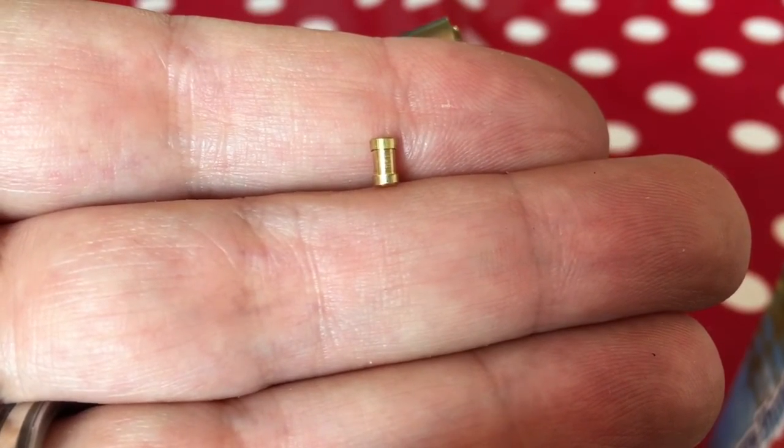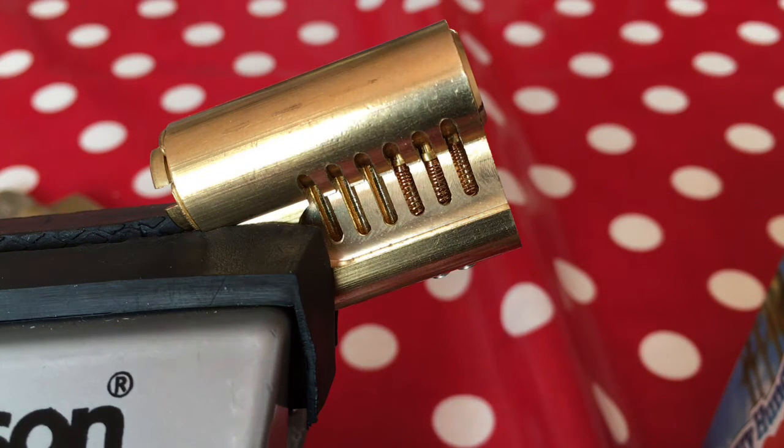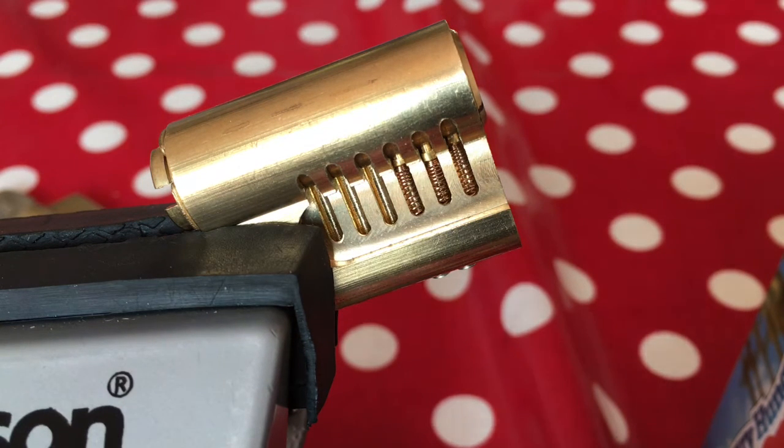How does that affect a lock? Well, I've been picking a lot of locks with spools in recently, and I thought instead of just marching ahead showing you picking videos where I'm talking about false sets and spool pins and counter-rotation, I'll actually first do a little video on spool pins so that you can see what I'm talking about and have an understanding of what's actually happening as you're picking.